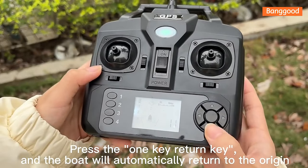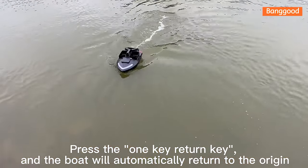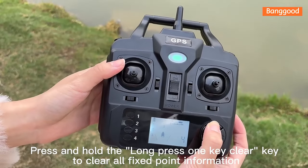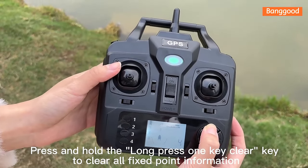Press the 1-key return button and the boat will automatically return to the origin. Press and hold the long-press 1-key clear button to clear all fixed point information and perform a hopper reset operation.